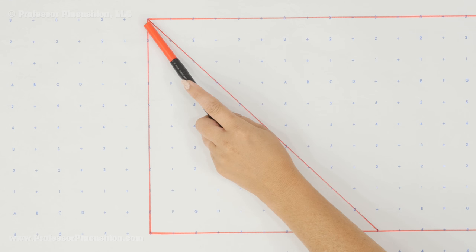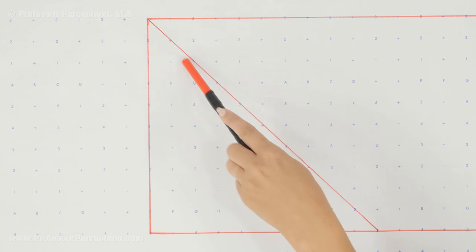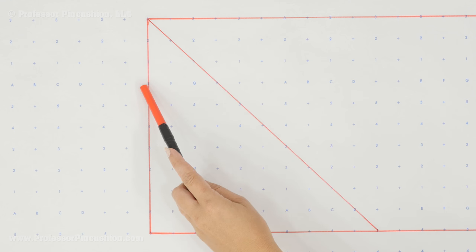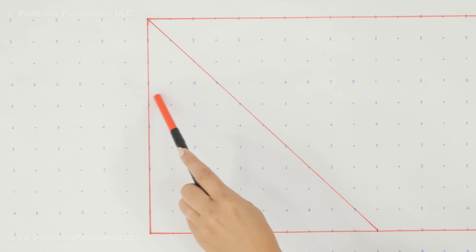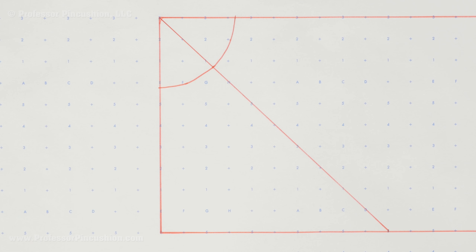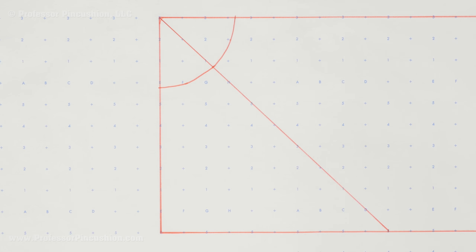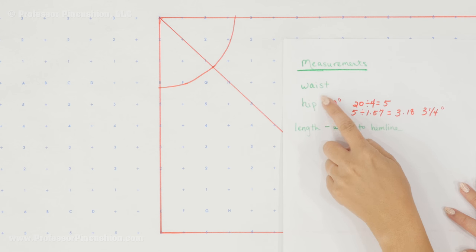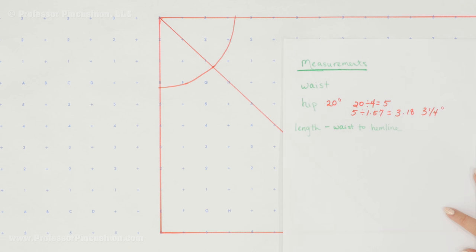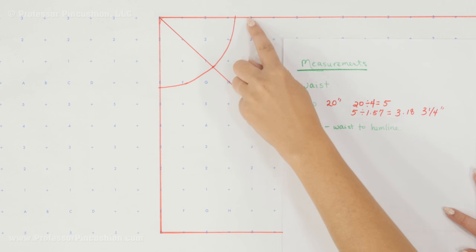Take the number you got from your calculation — your radius — and from the corner point on the diagonal line, measure that distance (3.25 in my case) along each of the two straight lines and make marks. Then draw a smooth curve connecting those three points. If you need a couple more points in between, use the same 3.25 measurement to help. Use your flexible tape measure and measure along the curve, then multiply by 4 — you should get a number close to your original hip measurement. It's fine if it's a little bigger, but if it's smaller you may have made an error and can move the curve down slightly.